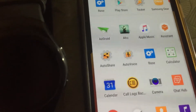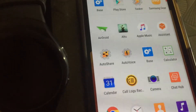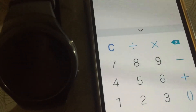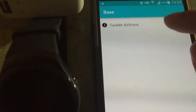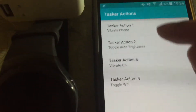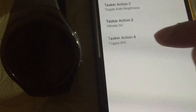So once you create an action, you have to import it to my app before you can trigger it from your watch face. Launch the base app, go to Tasker Actions, and here I have three actions already — the fourth slot is empty.